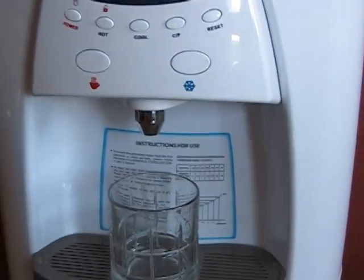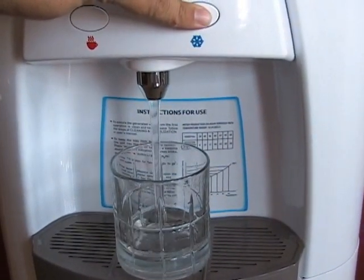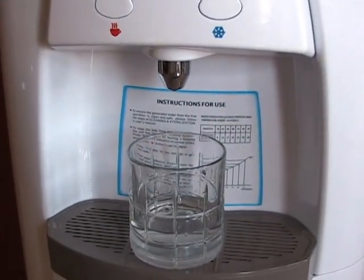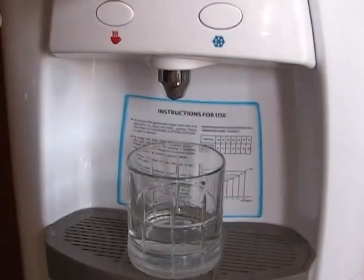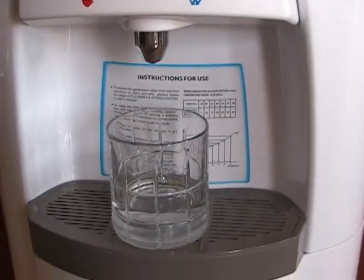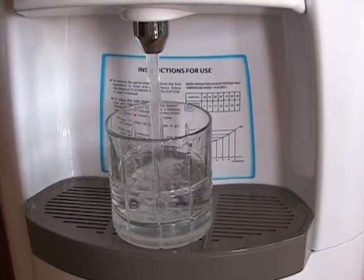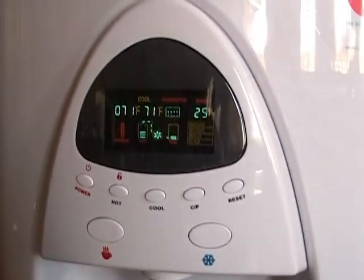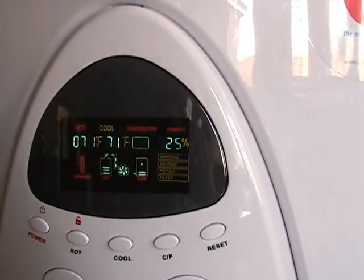I'm going to go ahead and pour a glass of water. Also unique about this thing — you won't ever have to worry about someone getting burnt with the hot water once you get it hot. It's got a lock mechanism on it, and what you have to do is keep it held down and then you can pour the hot water. I'm going to show you the display — a little ultraviolet light comes on, so it sterilizes as it pours as well.